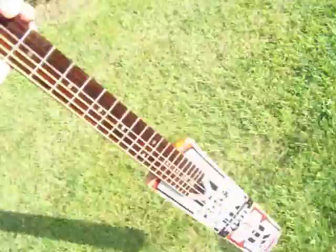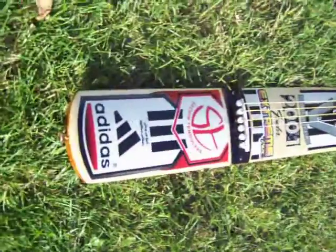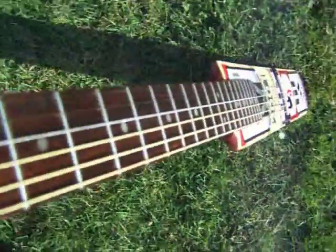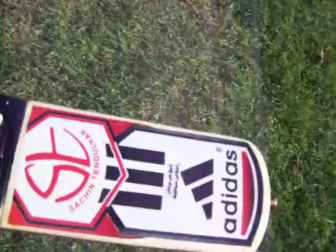I quite like it. It plays really well actually — the cricket bat itself acts as a soundboard and gives it a really good sustain, which is something I'm quite surprised about. I didn't think it would play that well. It doesn't sound tinny; it's got quite a nice sound to it. There you are — Tom Bingham's cricket bat guitar. The end.